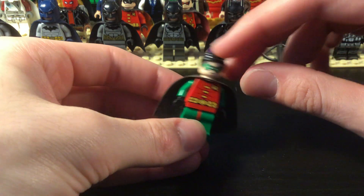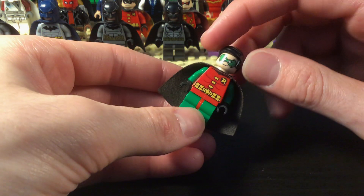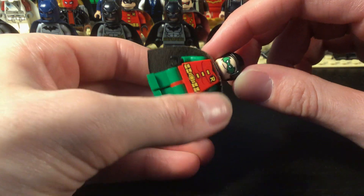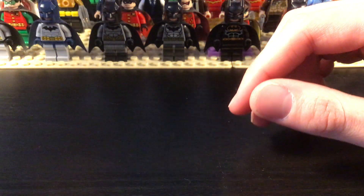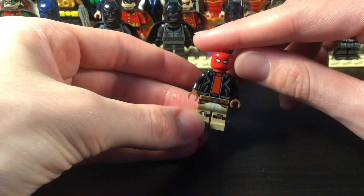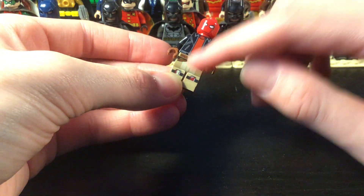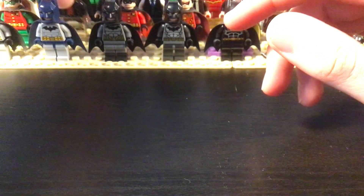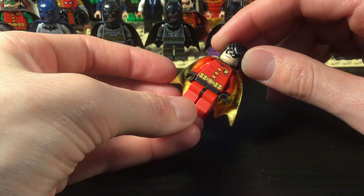Now this is Jason Todd Robin — a little bit of a darker version of Dick's suit with a different mask. And we have Red Hood — those legs are from Star Wars Rebels. And we have Tim Drake Robin right here with the dual-colored cape. I think that's from a disco Batman suit.